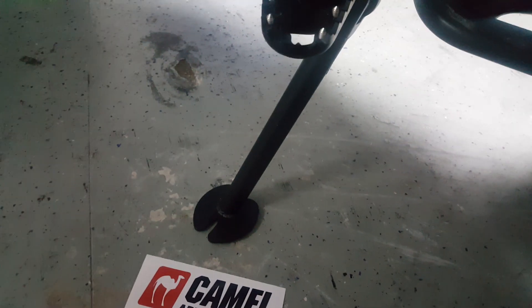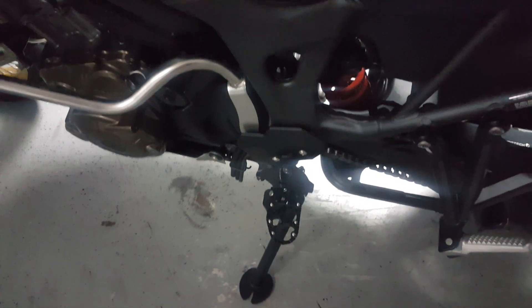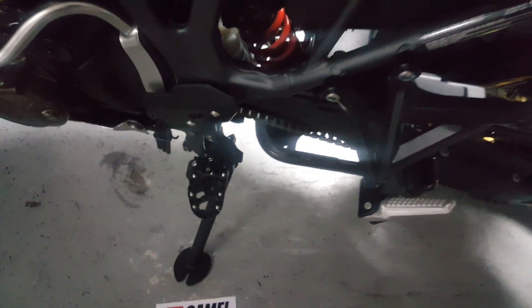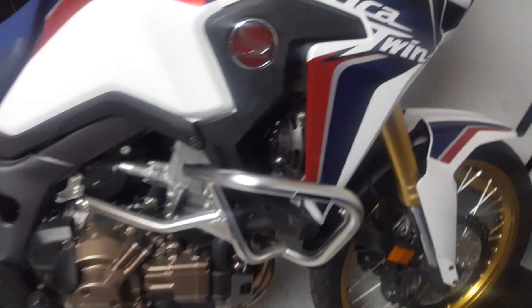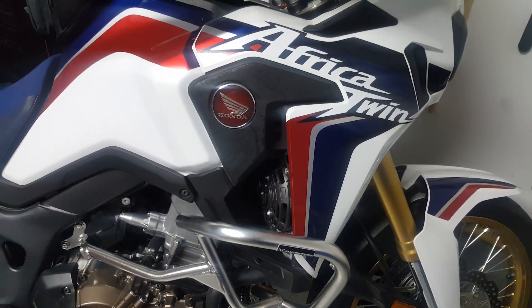This Camel ADV stand is so much more stout than the stock stand — it's not even funny. Really high quality, really nice crinkle finish powder coating, like OEM quality stuff. Definitely recommend Camel ADV products — I think they're out of Canada and have a few other goodies for other bikes. Check it out for your Africa Twin if you want a much sturdier side stand. Over and out.